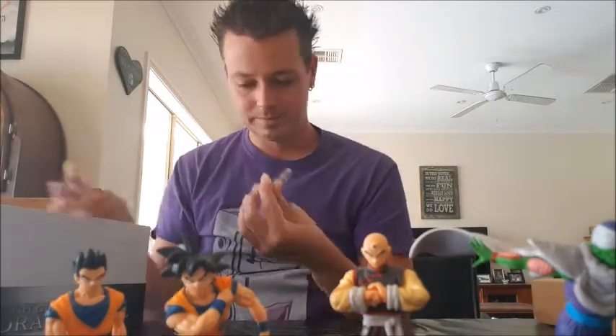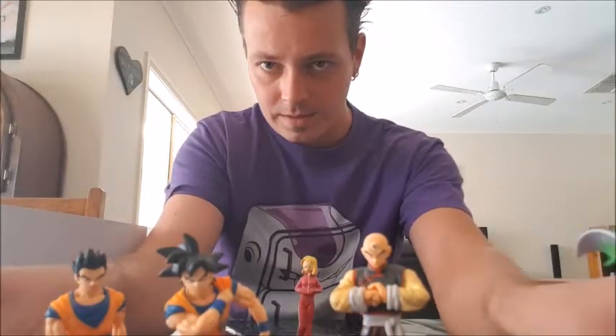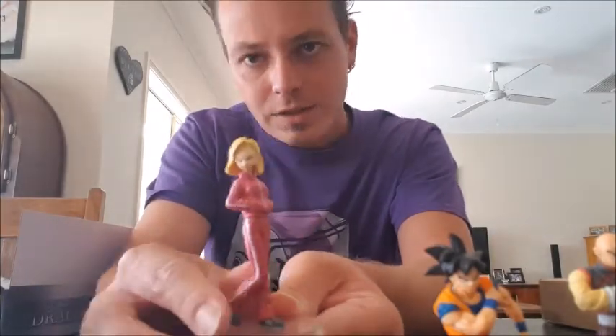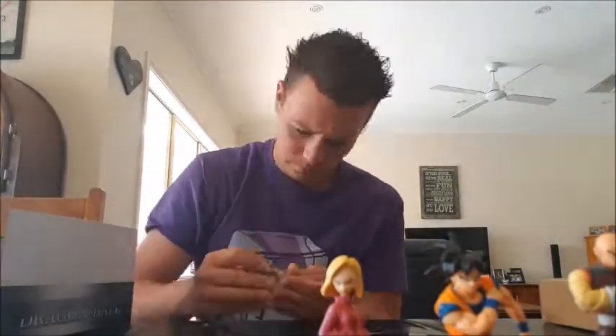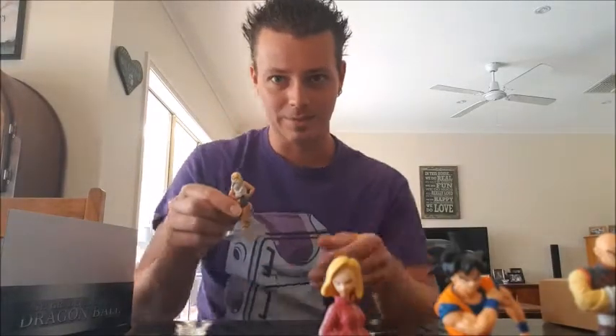Now for Android 18. Here comes Android 18. That was another difficult one to put on — you've got to be really careful with these sometimes.